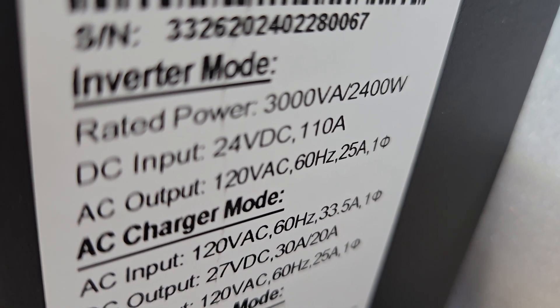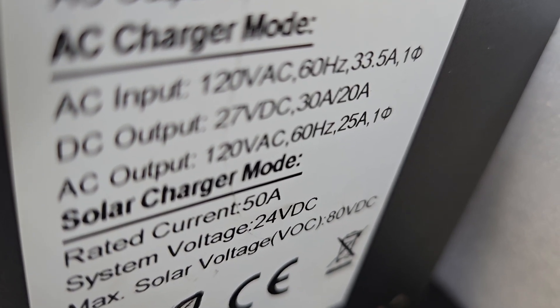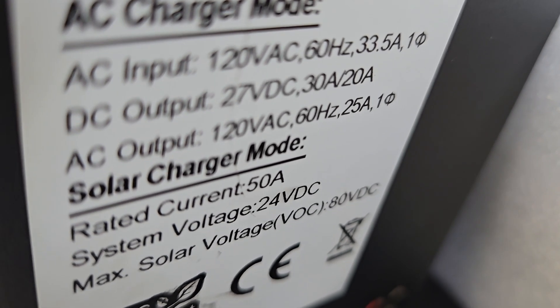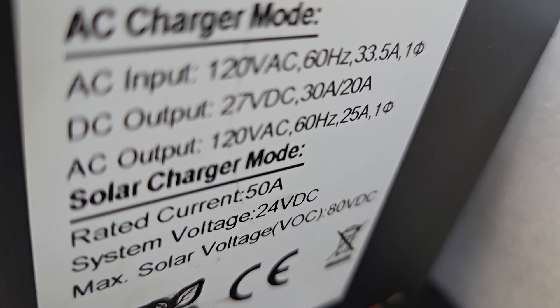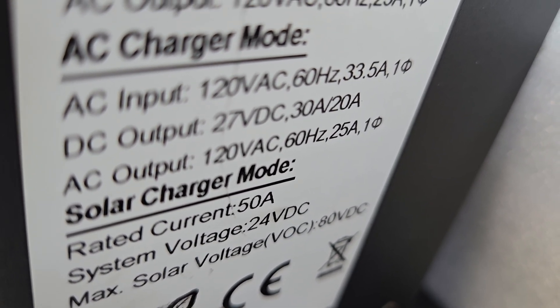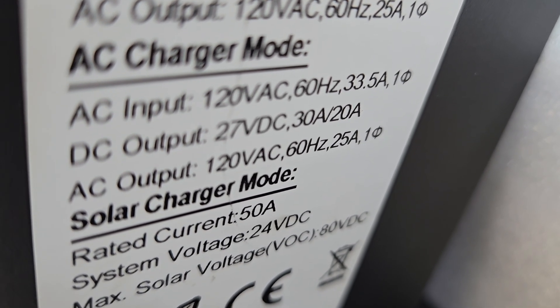Inverter mode is 2400 watts, up to 3500 I think. The AC input is 120 volts AC, which can be coming from an inverter running off an engine, a separate generator, shore power, or in other words wall power. The AC output is also 120 volts AC.